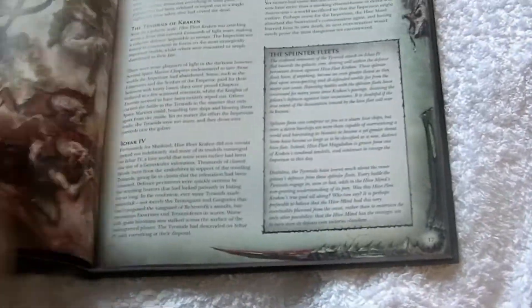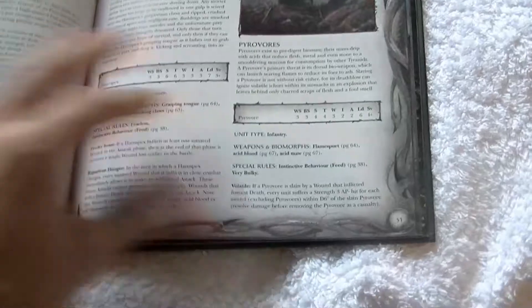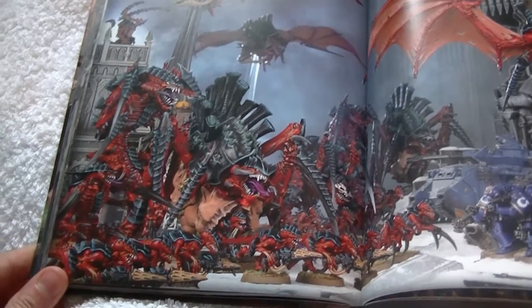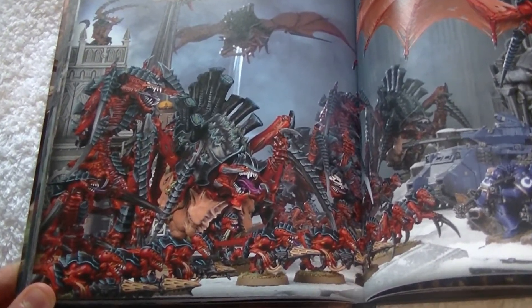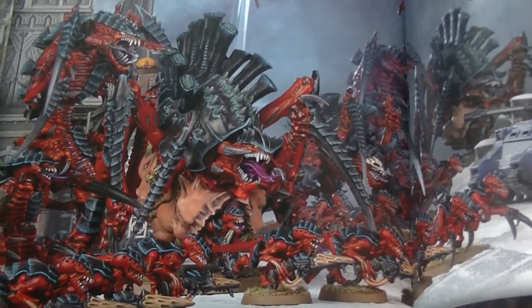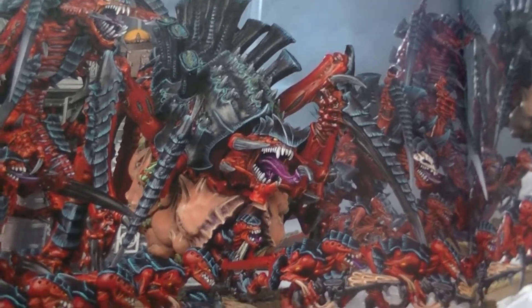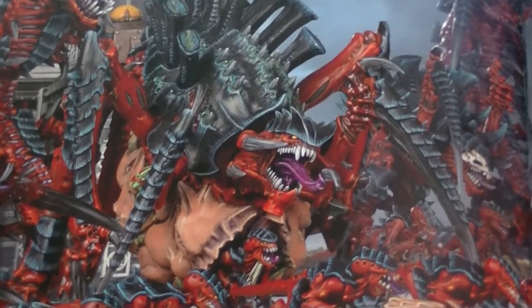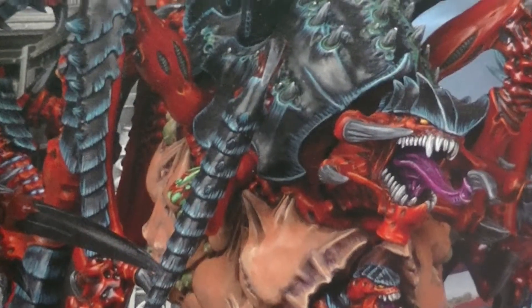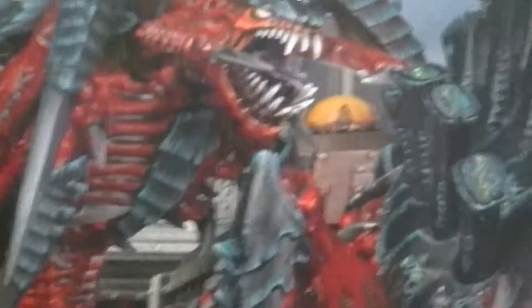Let's put the codex down and just flip to a random page with some artwork. Here we are — let's see how much detail we can pick up from this Hive Fleet Behemoth. I'm gonna zoom in nice and slowly. On the previous camera, every time I zoomed in the pictures would cloud up and become dirty, it couldn't focus on anything. But as you can see, it's quite beautiful.